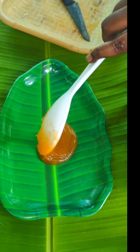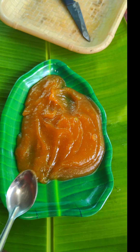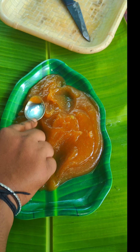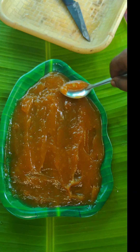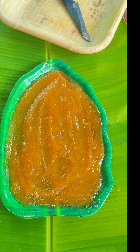Let's mix it well. If you add a spoon, you can mix it well. Let's make it equal and cut the slices in the same way. Now let's make it a nostalgic mango bar.